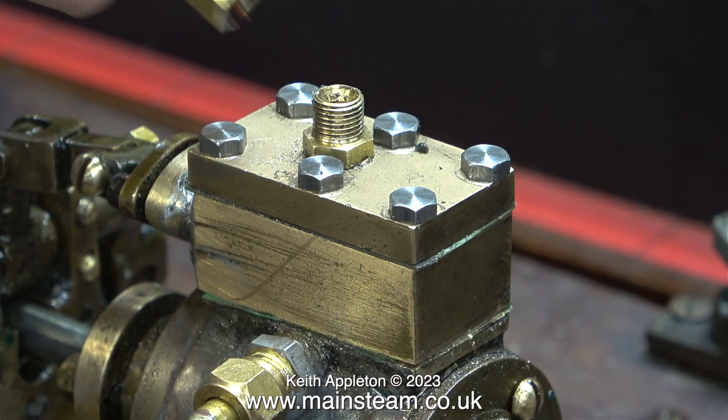The last jobs I did on this engine were in the same area. I fitted six 4BA bolts to hold the steam chest in place and soft soldered the steam fitting into the cylinder for the exhaust pipe.